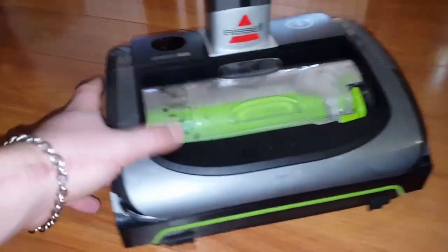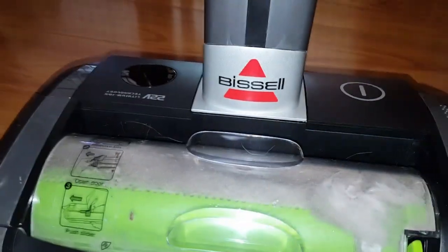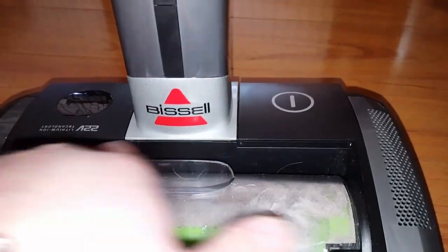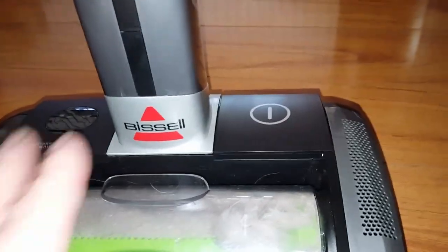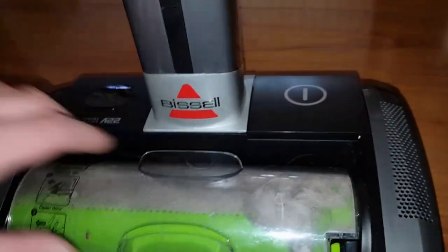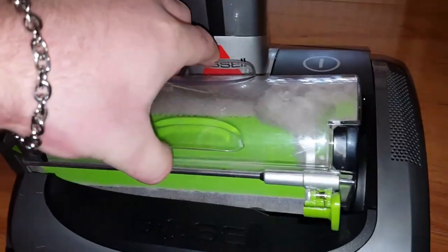After about a good 40 minutes of vacuuming or more — because I turn it off when I'm going to a different area just to save the battery — I'm gonna lift it out. This is what it looks like right here. You can see there's a little bit of hair right here, but that's just because everything's so low to the ground that when you go under the bed and stuff, stuff just falls onto it.